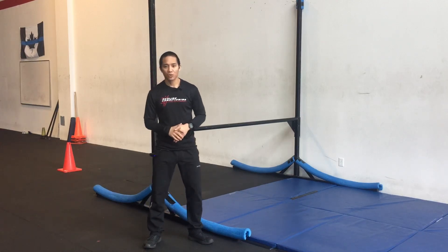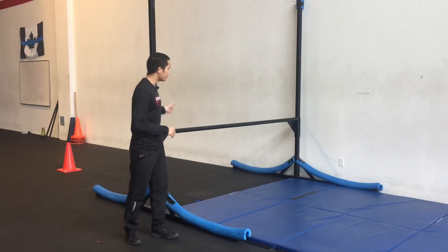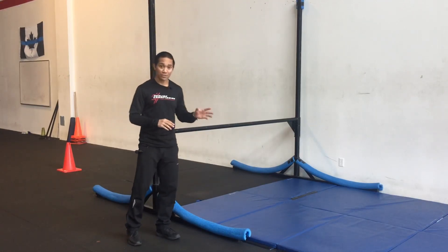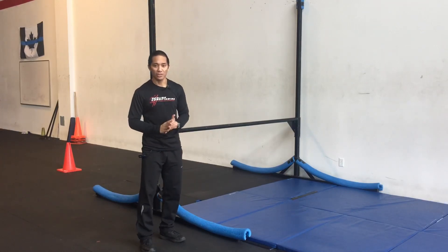Hey everybody, Mark Luckiao here from Red Lion Conditioning. In today's video I want to go over the arcing method when it comes to jumping over the bar for the pair test, but in particular how to reduce the chance of injury when you land.